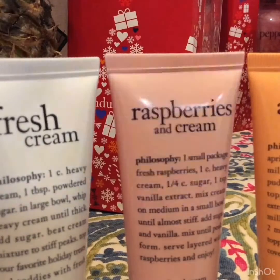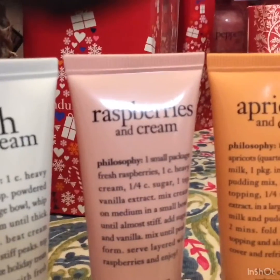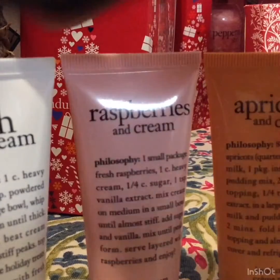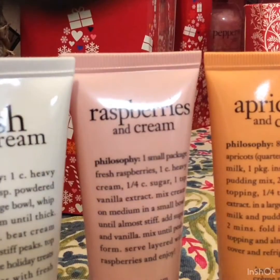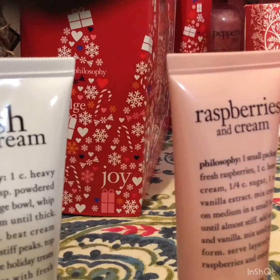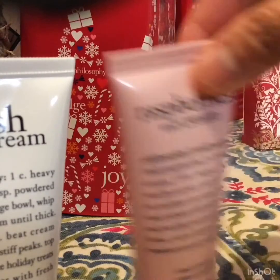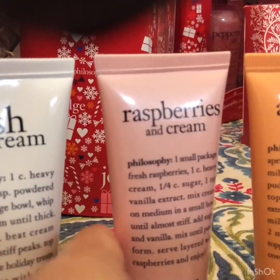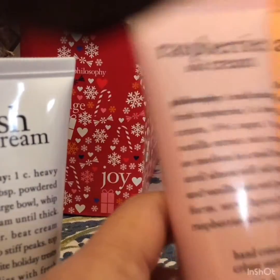Among the three, I'll choose Raspberries and Apricots — I'm not into sweet smell, I'm into berries. This Philosophy cream — the peppermint stick and the lip gloss — let's see, because I'm running out of lip gloss right now.